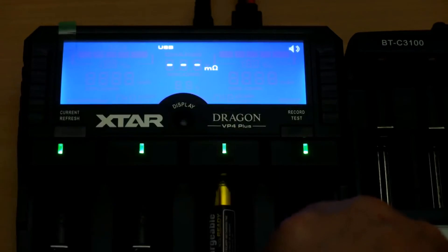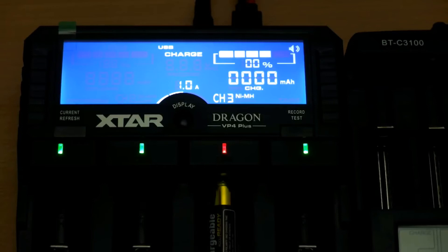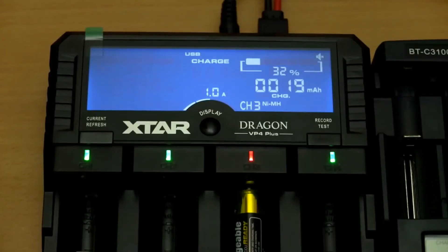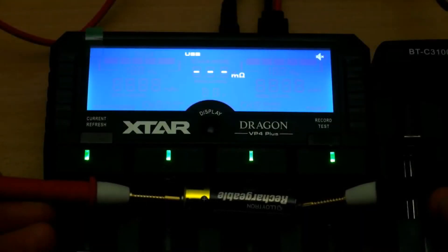I'm going to put it into the Dragon. This has an automatic battery activation feature — it just puts a low charge into the cell for about 10 minutes or so and then commences charging normally at a standard rate. All of the Xstar chargers I've used have that feature built in.